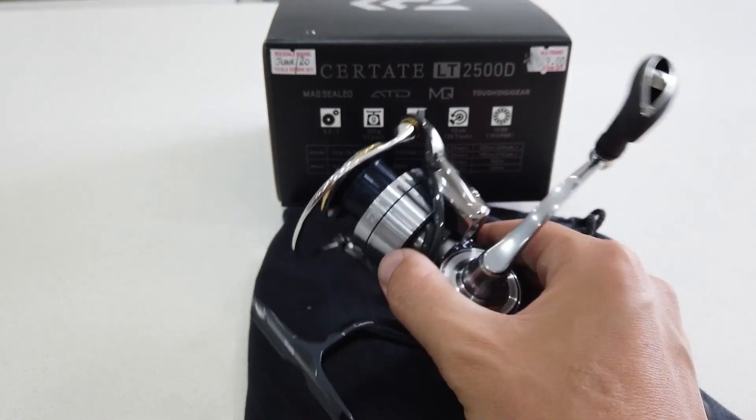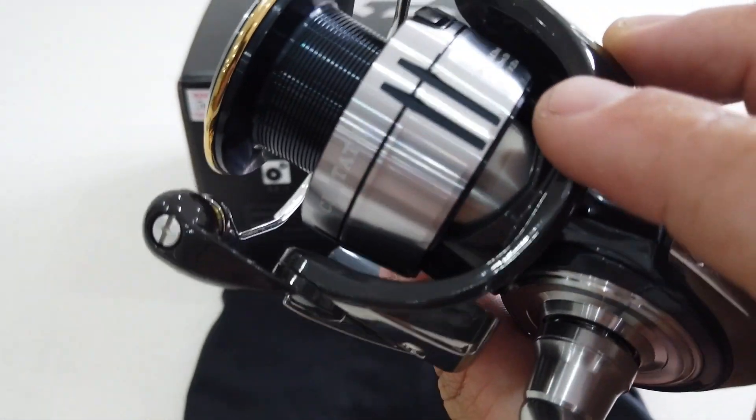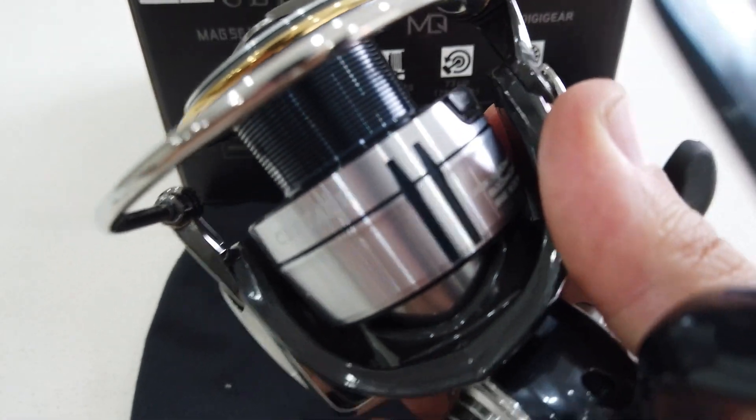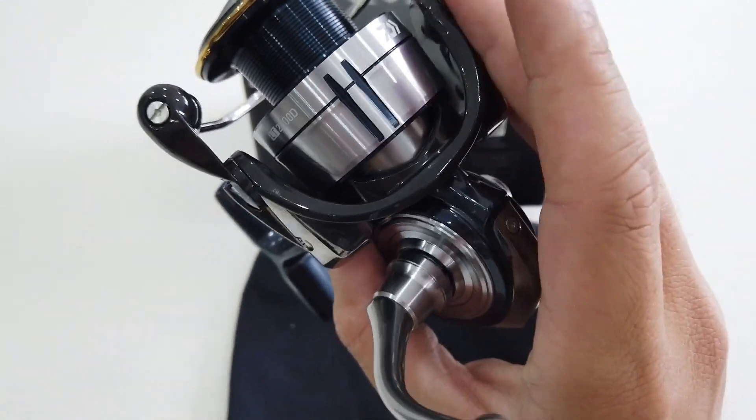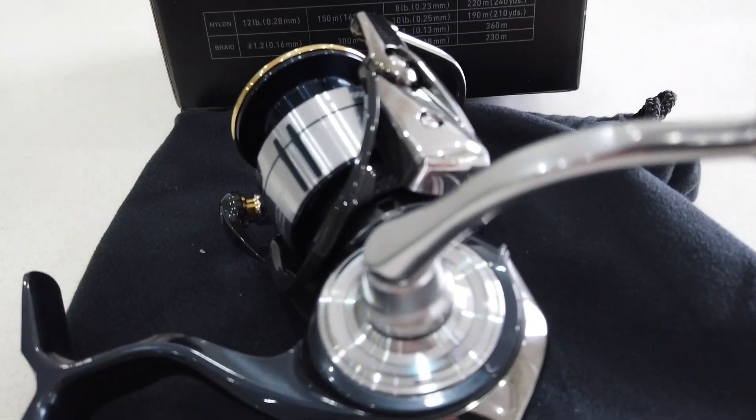That's about it guys — I hope you liked this unboxing. It's a quick and simple one but I thought I'd share it with you. The design is really nice and simple — if you like simplicity, just have a look at it. It does have that high-end feel and look. I hope I hope you guys liked it — I'm usually out there flicking my rod and fishing, probably a bit nervous doing the unboxing. But I can't wait to use it, get it tied up with some line, and hopefully catch some good fish.